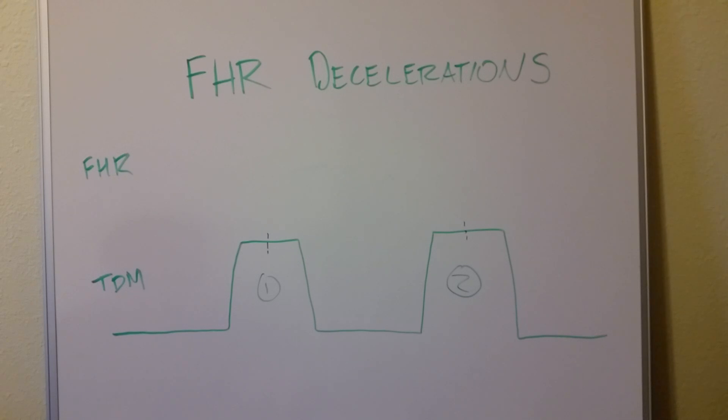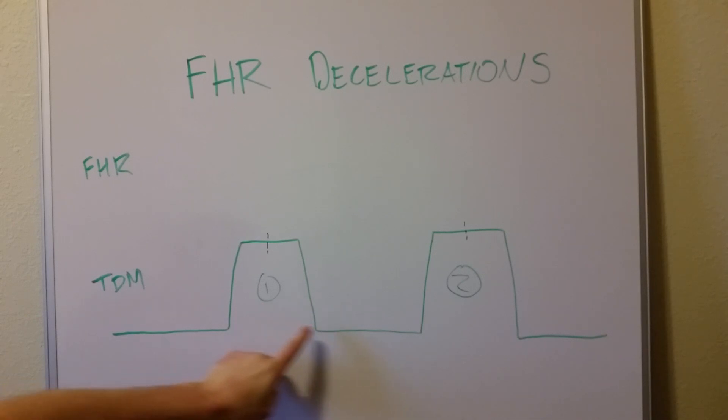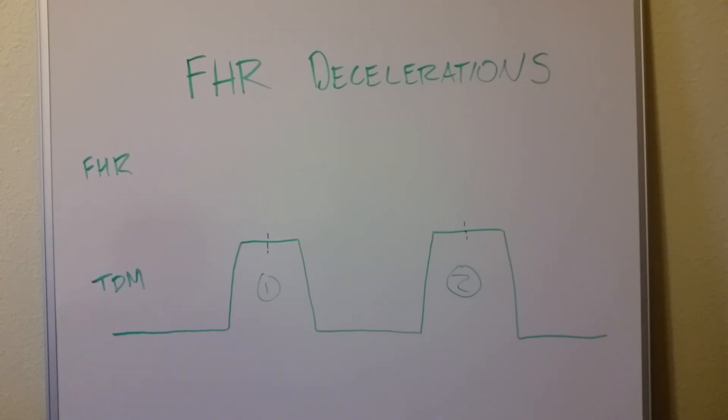It may warrant short-term further testing to confirm we're really seeing a variable heart rate, but it requires immediate action. Whereas early or late decelerations just mean things are going well — keep watching. That's a brief introduction to fetal heart rate decelerations, which occur when the uterus is contracting, and is a way to monitor how well the fetus is weathering those contractions.